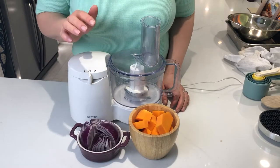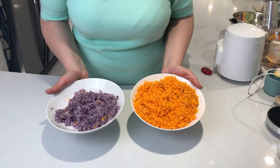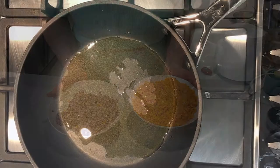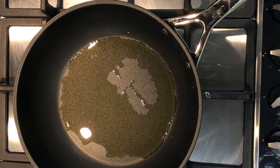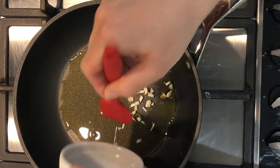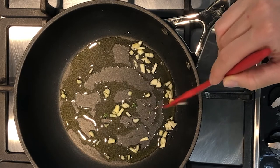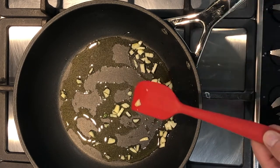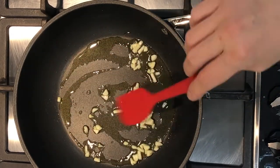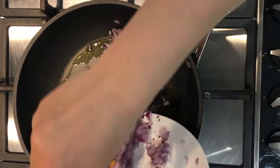I'm chopping my onion and butternut squash in the food processor — just to show you the consistency. I've chopped my vegetables and now I'm going to fry them with a little bit of olive oil. I'm frying my chopped garlic, and once slightly browned, I'm adding the onion and the butternut squash.